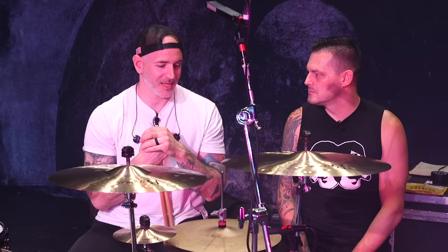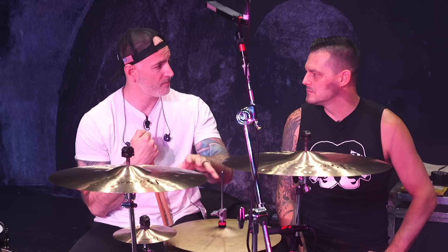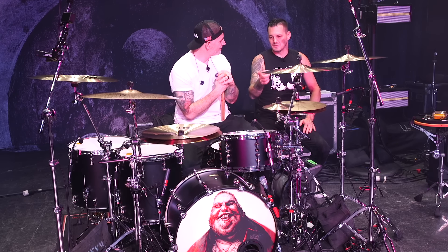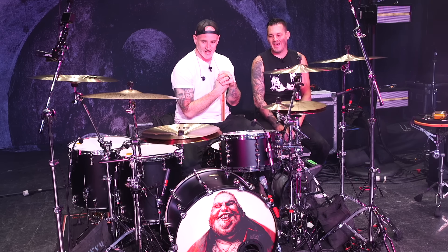The lesson here is: play around with different hi-hat setups. Even though these cymbals are very different individually, when put together they work very well. Whatever cymbals you have, mess around with them and see what you come up with. It's a similar concept to stacks — play around with different combinations of things.